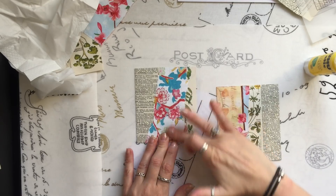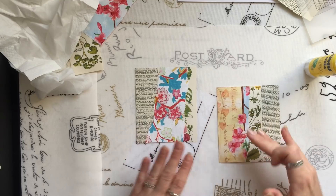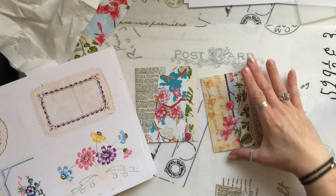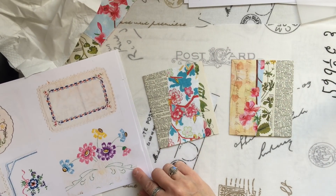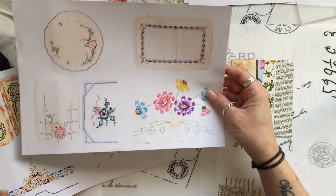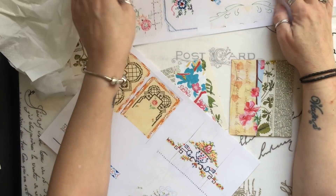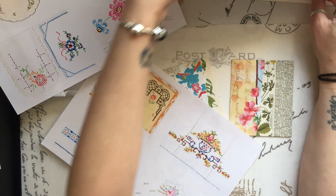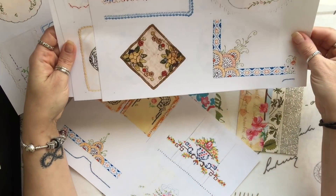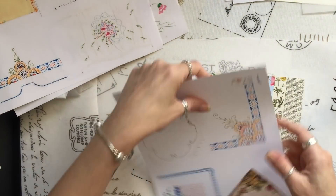Now what I'm going to do is use my Fabri-Tac just to catch those little edges that I missed. I'm not going to try and go back in with a glue stick because I tend to get it everywhere. The glue stick is wrinkling that paper slightly. Let's have a look at what we have. Oh, that just is perfect — that would work so well with that. This has got to have something a little bit yellow. I'm going to go for this one first.